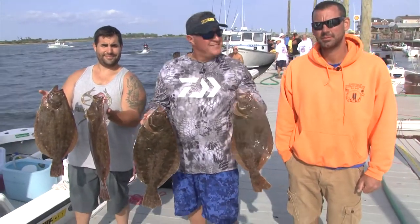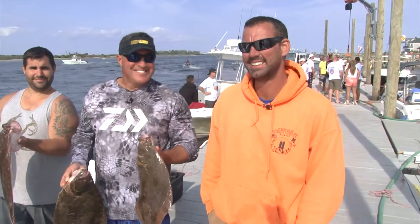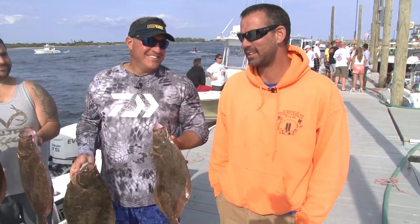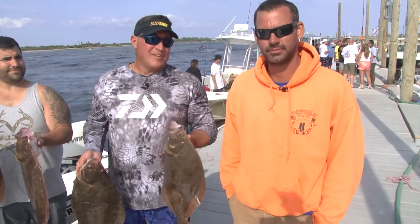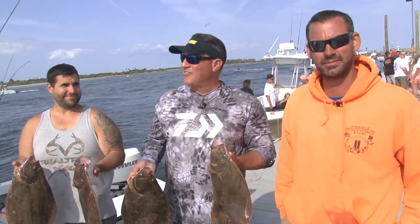Next is the filet contest. We've got our Conor McGregor of fillet fishing right here with us. How are you going to do? We'll see what happens. Dexter has got some of the best knives out there — they're sponsoring us to put on a good show. Well, we didn't take the fluke contest, now we're taking the filet contest. Definitely going to win that one.